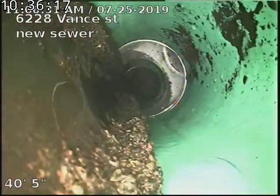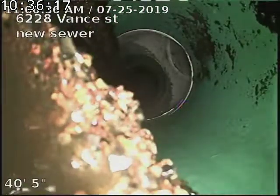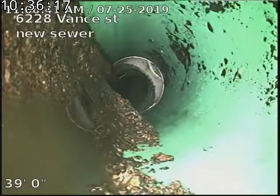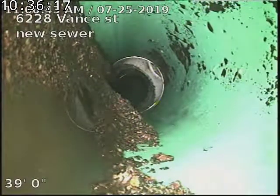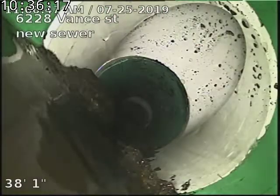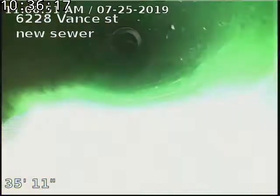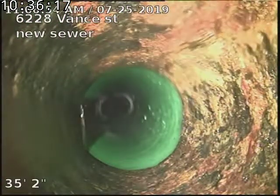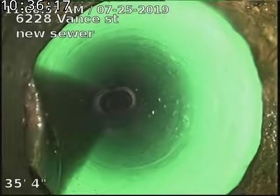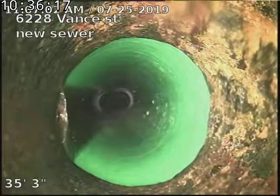This little bit of debris that we're seeing at the bottom here is from when we just scraped the line — we scraped the cast iron — so once we start getting a good volume of water flowing through here, this stuff will move along. The cast iron needed to be descaled, so that's what all that scale came from. There's our cast iron to SDR 35 connection.